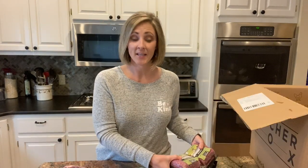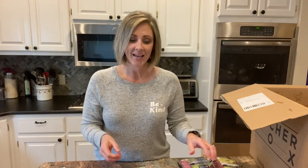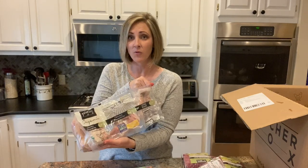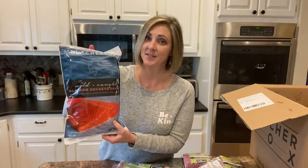So all in all I ended up with four pounds of ground beef, two 10-ounce New York strip steaks, six pounds of organic chicken breasts, five pounds of organic chicken legs, one and a half pounds of super high quality bacon, and two pounds of fresh sockeye salmon.